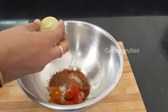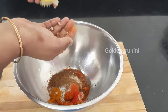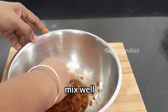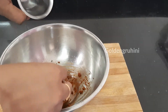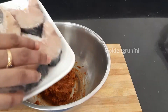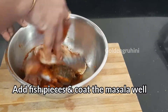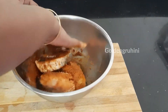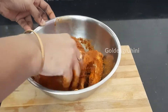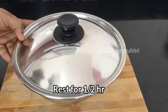We will mix it with a little bit of water. Add a little water to the marination, then mix everything together.